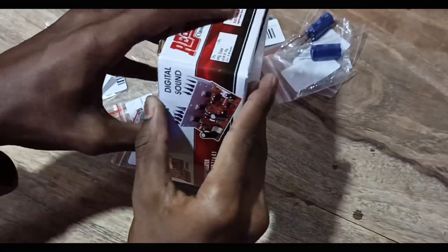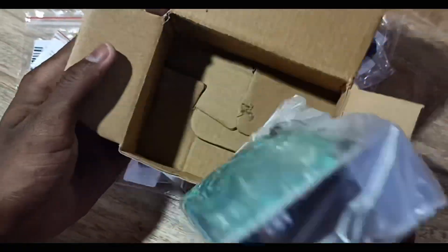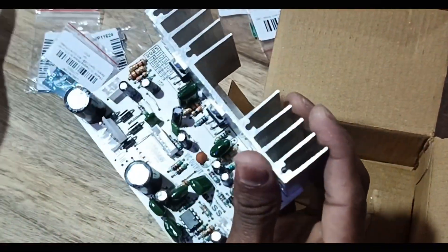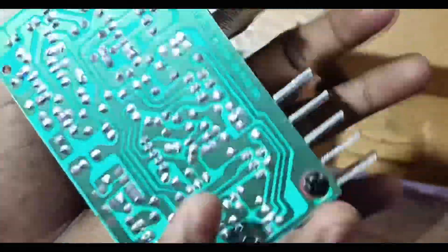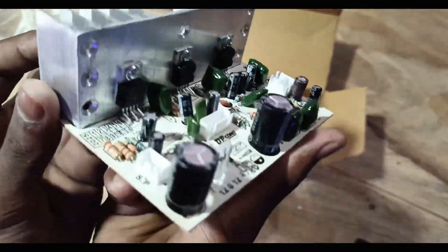Let's open it. Personally, the quality of the amplifier board is great. In the past I already made a 2.1 ohm theater using this TDA 2030 IC audio amplifier board.